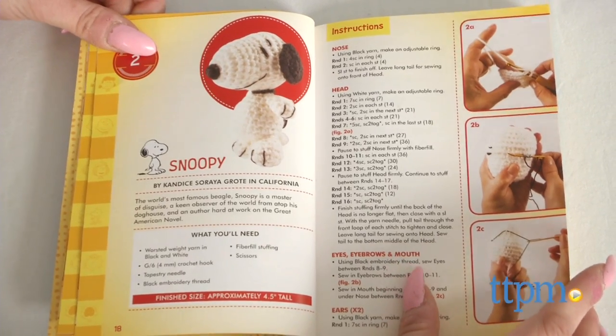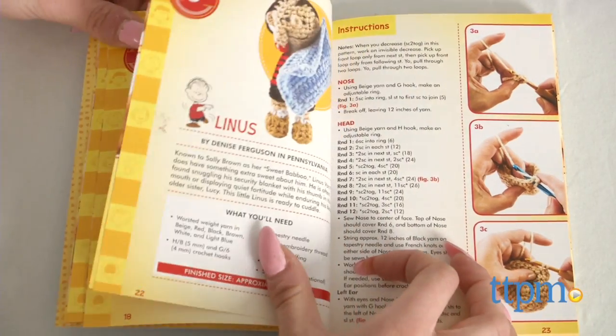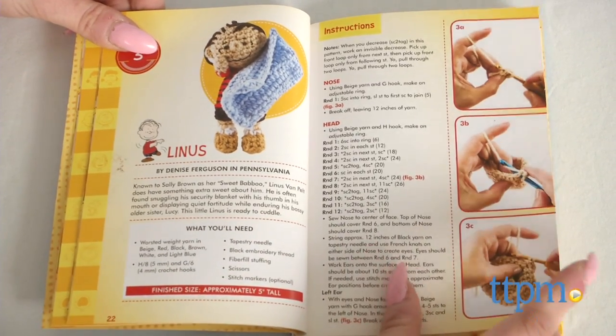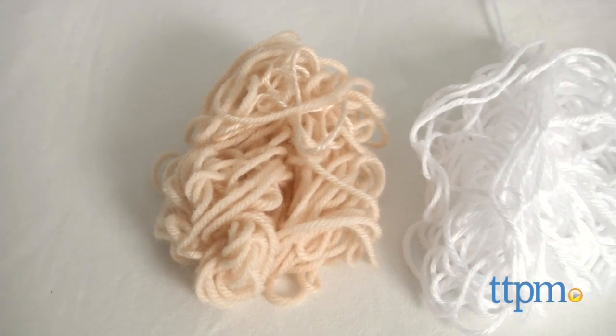This kit includes a book with patterns to create 12 beloved characters from the classic comic strip series The Peanuts. Plus, it also includes enough materials to make three projects from the book.